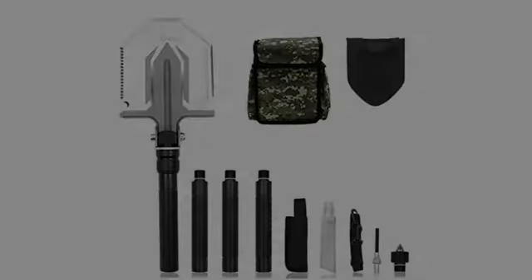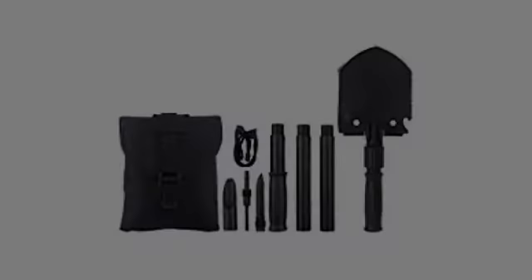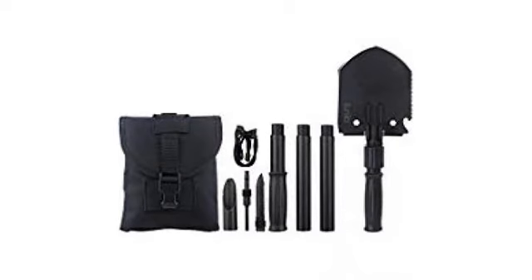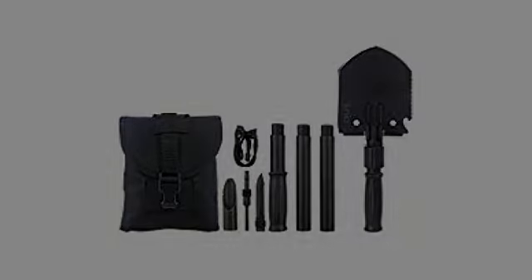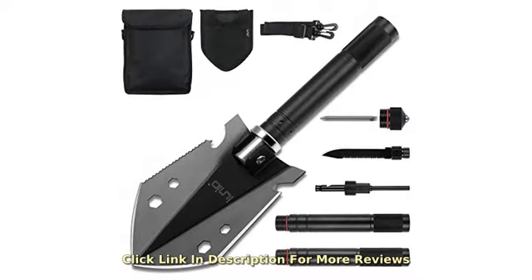Extremely high quality, multitask outdoor tool at an incredibly affordable price. No, it's not a professional crowbar — I noticed some criticism from folks who apparently had excessive expectations. But if you understand its purposes, you will recognize its quality build, compactness, and versatility for appropriate uses.